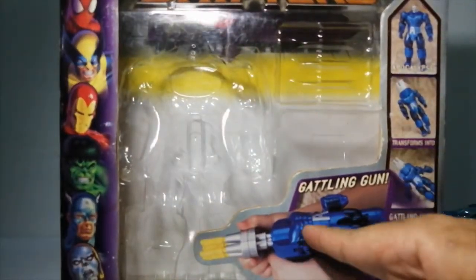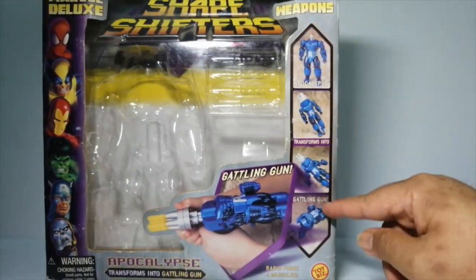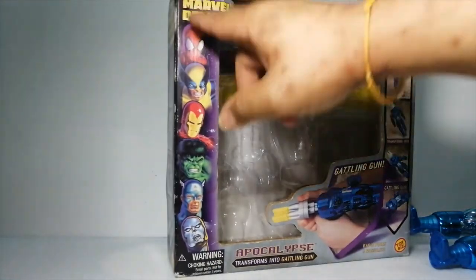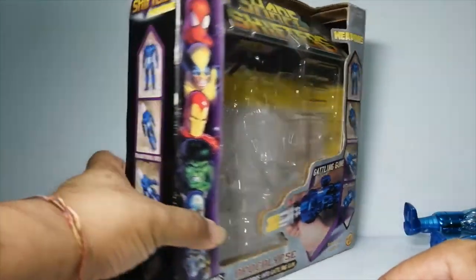This is by Toy Biz. As you can see, it transforms into a Gatling gun — see that? The transformation is shown here. You literally need to follow the transformation steps. And there are other figures from this line, though I don't have any of those. I do have a Punisher.